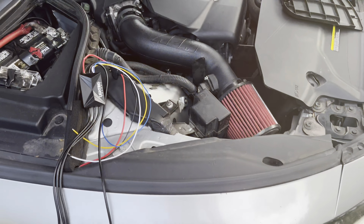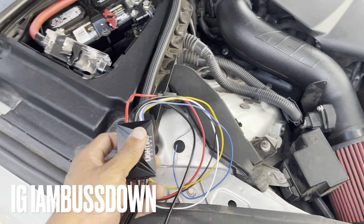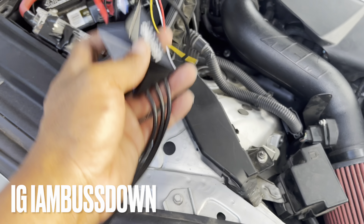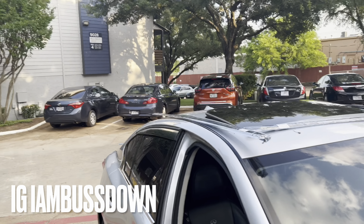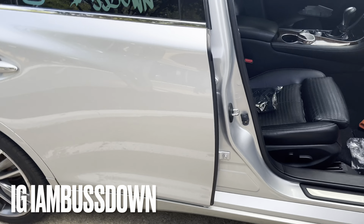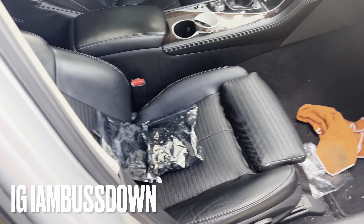As y'all know, I basically do my own work. This is the Bluetooth module right here. I already got the wire, but you're gonna have to jack the car up because you gotta go through the floorboard to go under it so it can look decent. I already got my stuff ready.